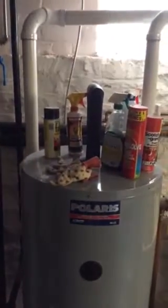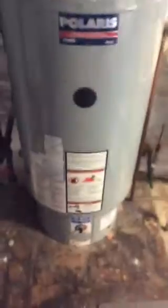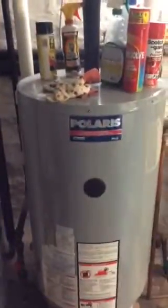Today is February 15th. This is the installation job on Widown and Clayton for the tankless water heater. We're installing a Navien in place of this Polaris water heater. Everything's pretty much set up.